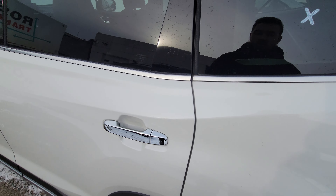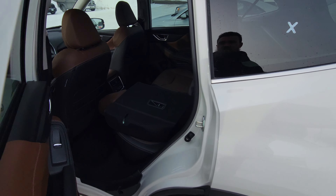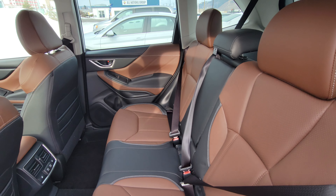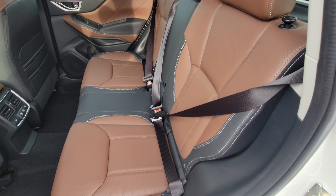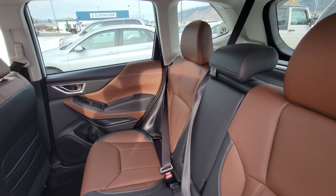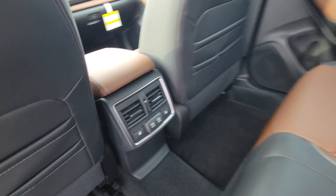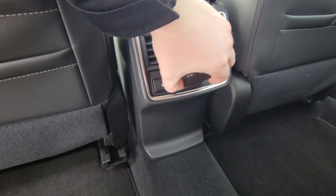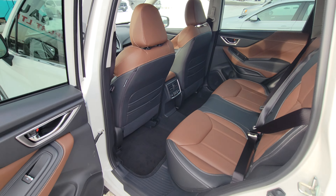Moving to the second row, there's a ton of room in the Forester. They've changed the interior for the Premier — before it was pure brown, now it's a black and brown two-tone. I actually quite like it; I think it looks even more refined than just the pure brown. On the center console for the rear we have heated seats high and low for the outer two passengers, two USB ports for charging, and vents out of the center console so the second row heats up or cools down much more effectively.